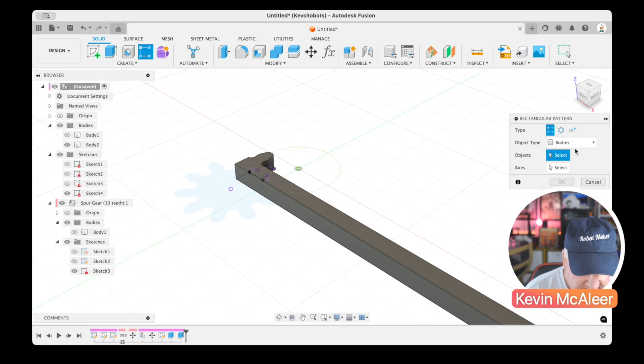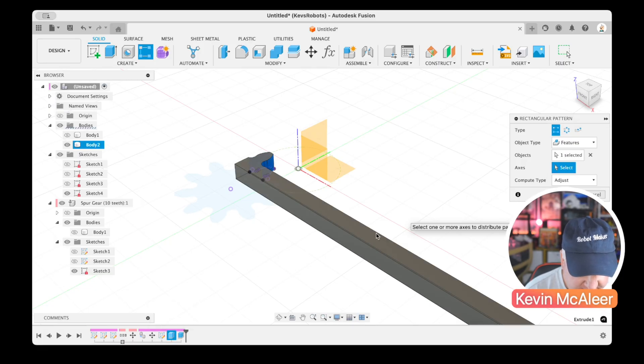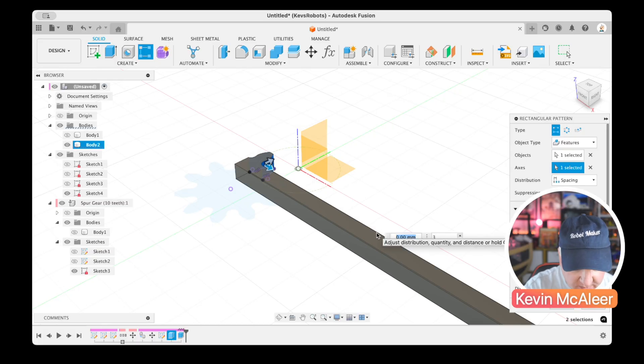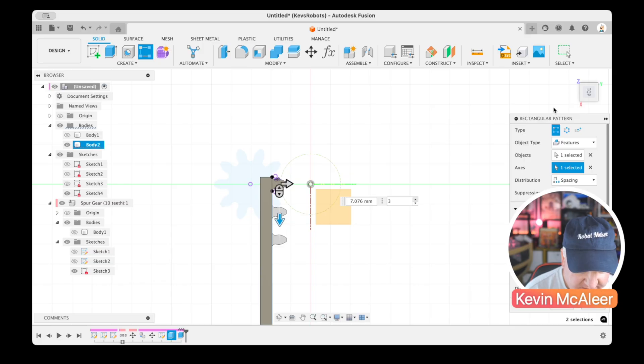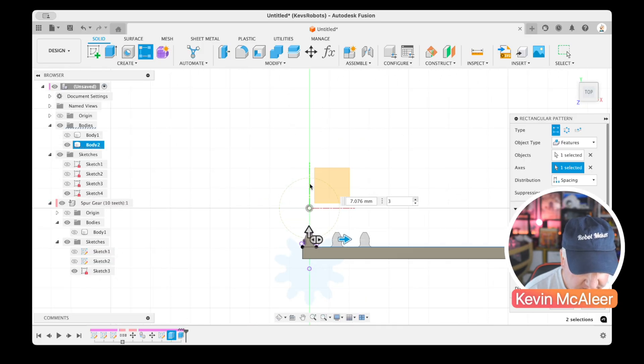In the Rectangular Pattern dialog, I'll find the tooth feature we created originally under Features, set the axis direction along the rack, and start pulling it out to generate teeth. The critical thing now is: what should the spacing between teeth be?